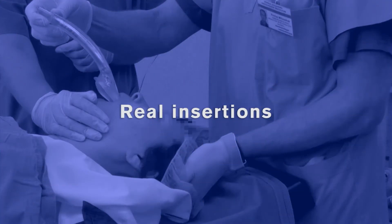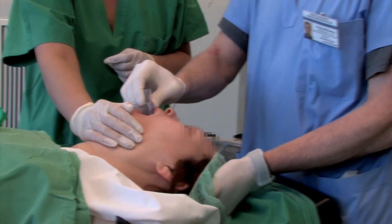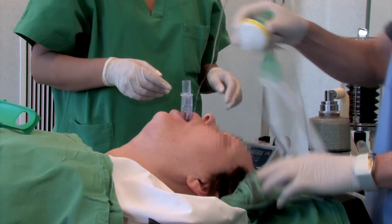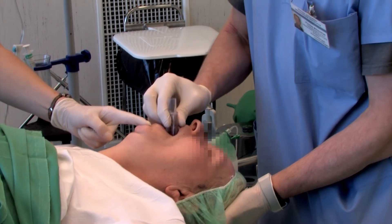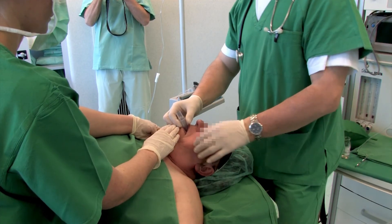Let's look at some iGel insertions in real patients. Note the sniffing the morning air position and the gentle press down on the chin. See how there is no need for fingers to be inserted in the mouth. There is never a need to apply excessive force or to repeatedly push down on the device once definitive resistance has been felt.